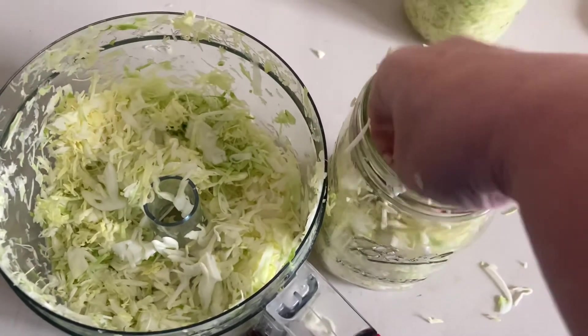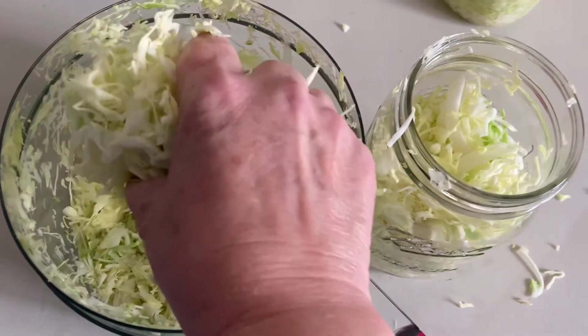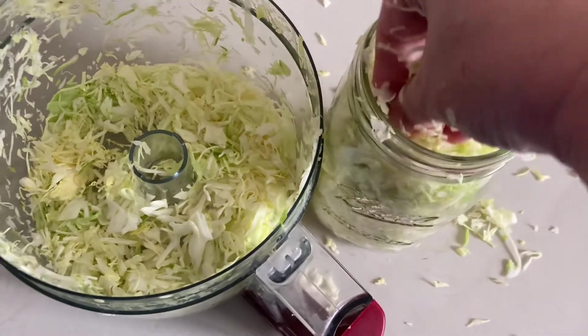Pack this in just as tight as you can, but you're going to need to leave some headspace at the top of the jar for the sauerkraut to swell, as well as for the fluids you're putting in there.